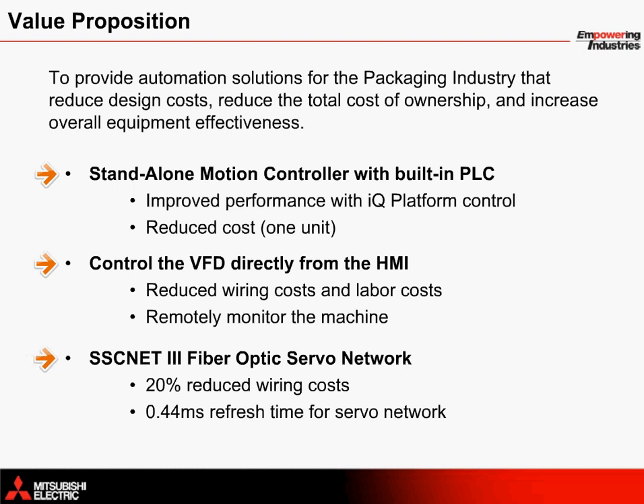Each of the three servos in this application are controlled with servo motors on a fiber optic servo network known as SSC-NET 3. Through reduced wiring setup and installation simplification, up to 20 percent can be saved in wiring costs. The 0.44 millisecond refresh rate for the servo network allows for very accurate control of the servos.